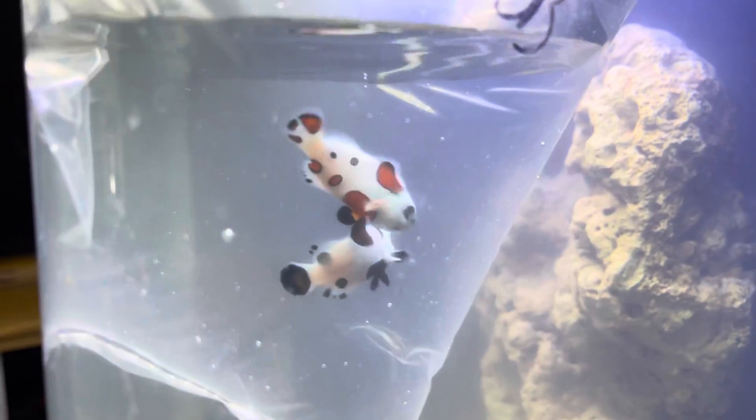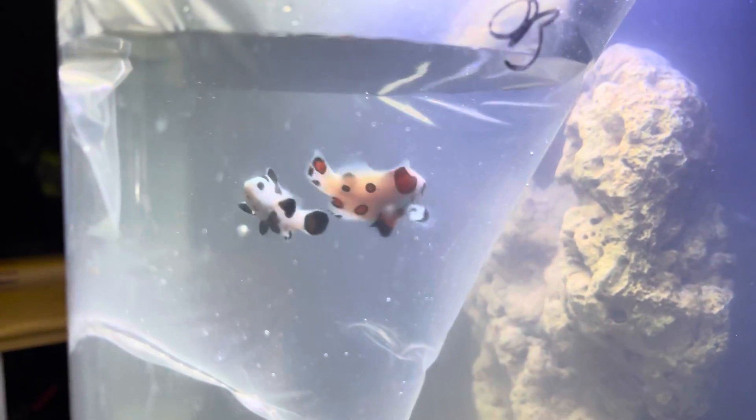Hello everybody, this is Nate and this is my NanoReef channel. As promised, I have got a couple little fish today to add to our aquarium to kind of go through the final cycle sequences.